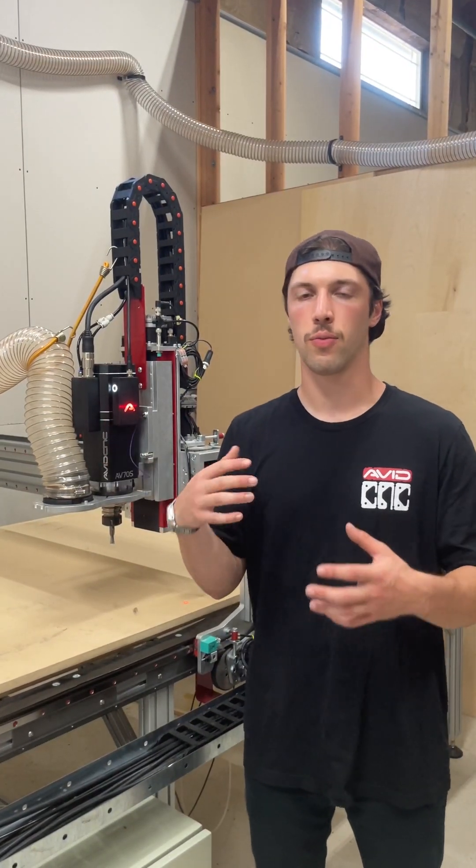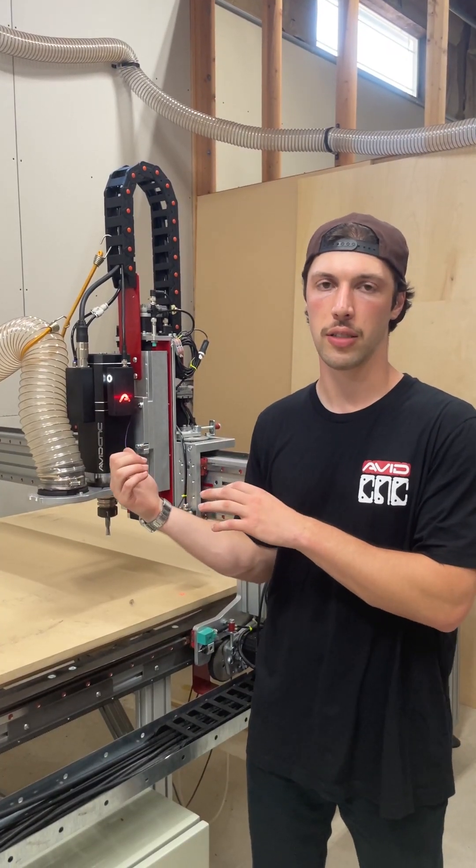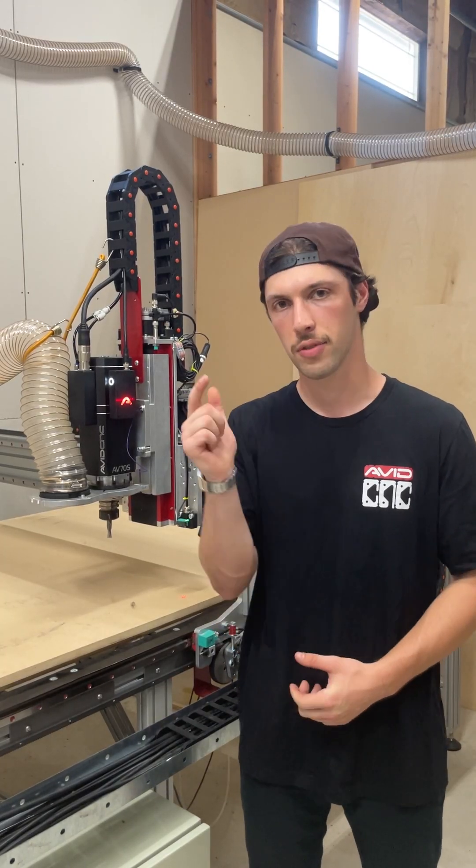I'm aiming to get about one video out a week showing you guys behind the scenes development of the full ATC system. If you have any questions or anything you want to see next, make sure to drop that in the comments and stay tuned.